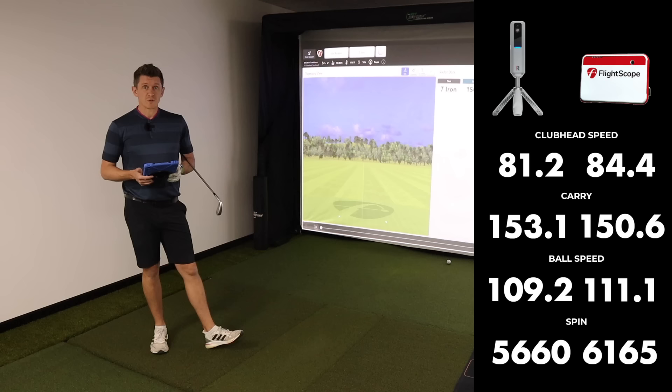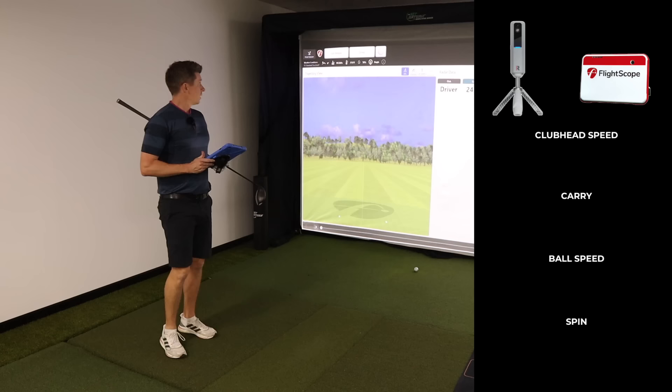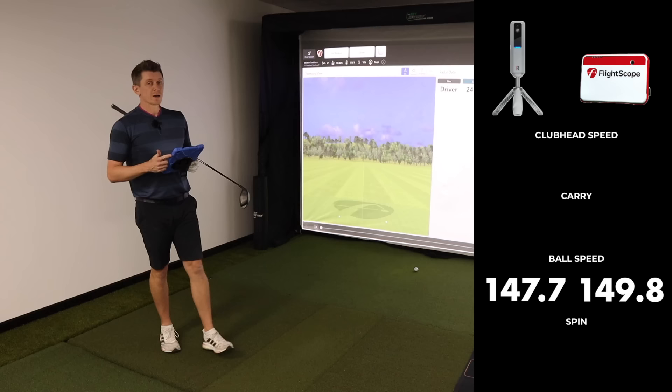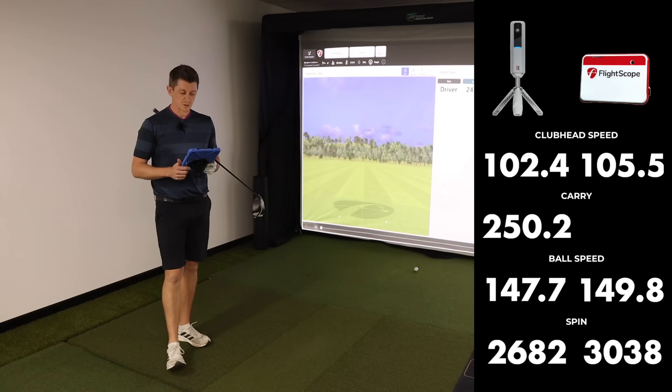Next up we're going to hit a driver and see how we go with that. With the driver, ball speed on the Mevo is 149.8 mph versus 147.7 on the Rapsodo. Spin rate: 3,038 on the Mevo, 2,682 with the Callaway balls on the Rapsodo. Club head speed was 105.5 mph with the Mevo, 102.4 on the Rapsodo, which gave us 250.2 yards of carry with the Rapsodo versus 241.9 yards with the Mevo Plus.